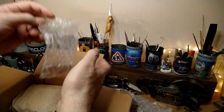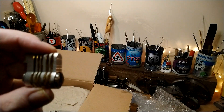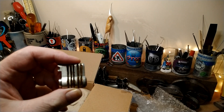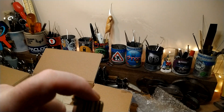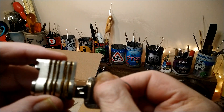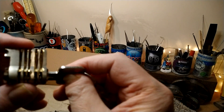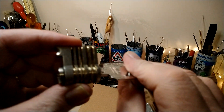Whoa, look at that! It's a cutaway, folks. I'm assuming that goes in there. Can you see that? It's not working very well, is it?